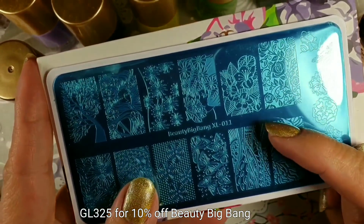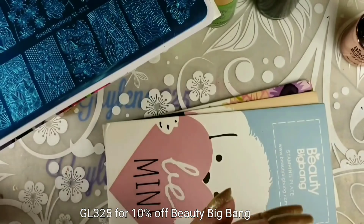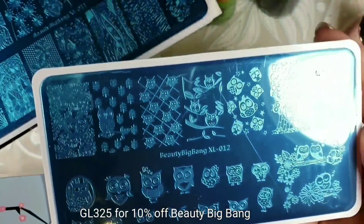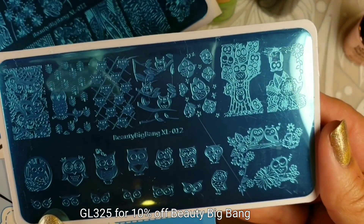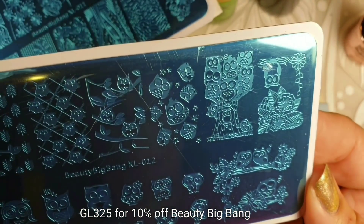Here is the first plate I'm going to show you — it's 011. There are more plates that I don't have yet, so I'll have to check which ones I'm missing. This one has a really cute owl design.